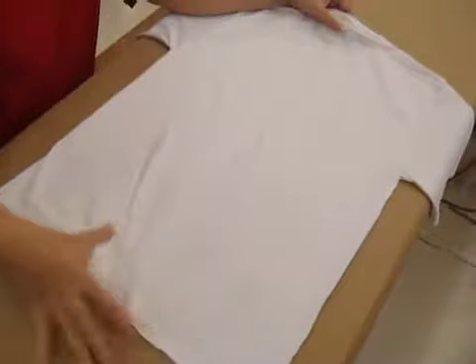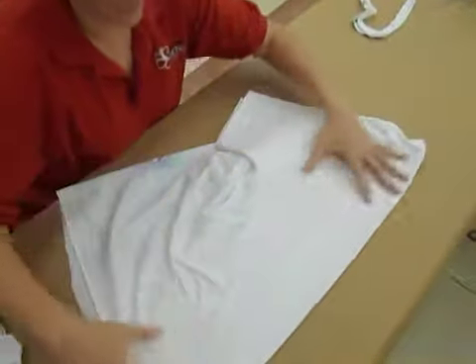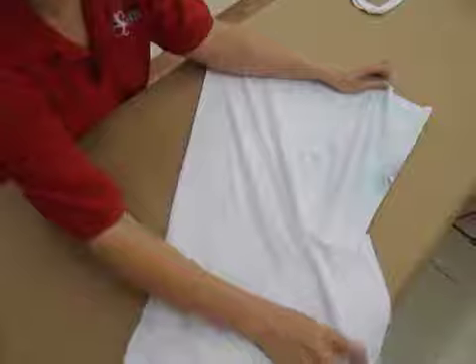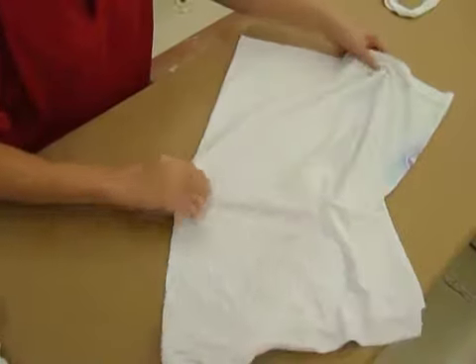Then I'm going to do cuts in the back side of the shirt. What I have to do is fold — make sure we have the shirt folded in half. Fold it in half and make sure you have a pretty nice crease and that it is actually in half.